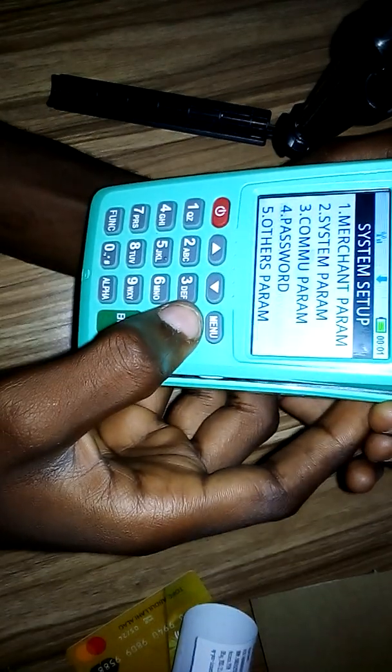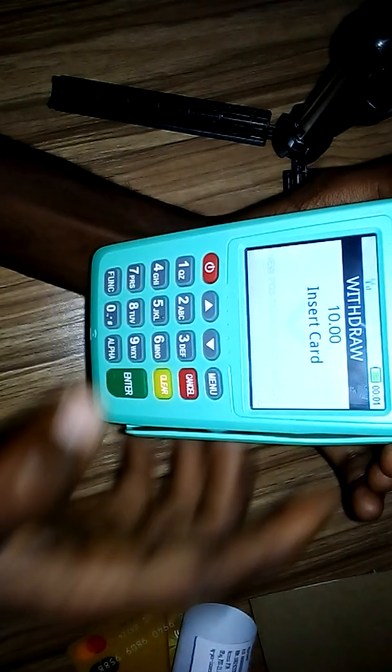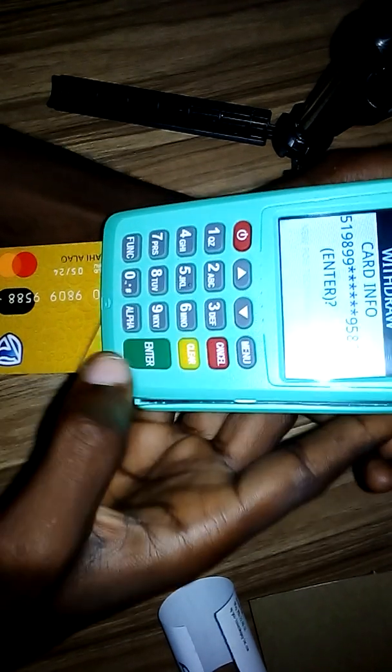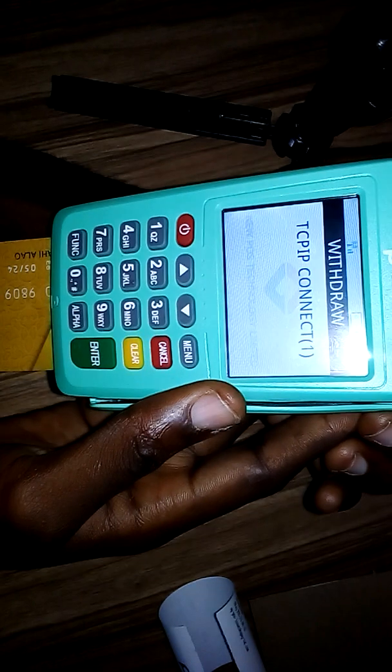Then press Cancel. Now let's test if this has been set up correctly. Let's do a withdrawal to confirm. Put the card in, enter the PIN, and press Enter. Let's see how many receipts it prints now.